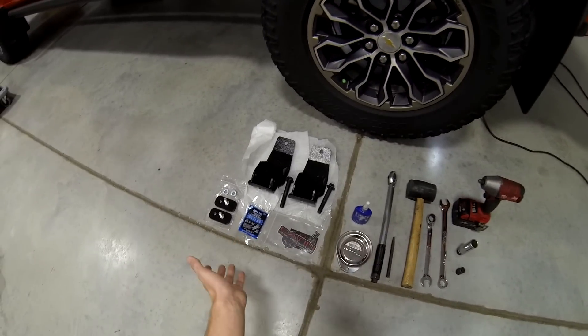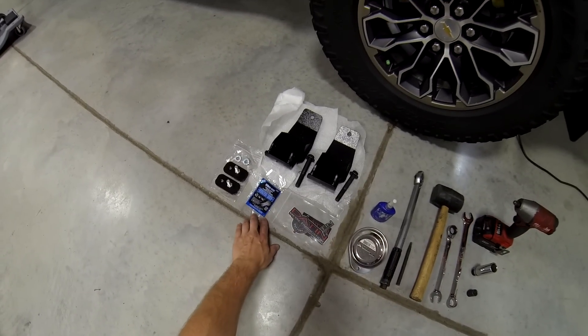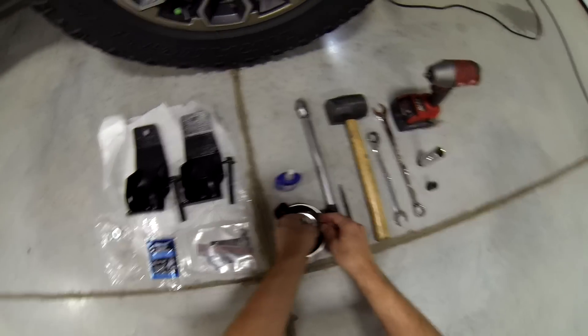Datton sent us the skids, the new bolts, and some Loctite — I already have my own so I'll keep theirs for later. They also sent other little components, so we're going to put them in the mag tray so we don't lose them.